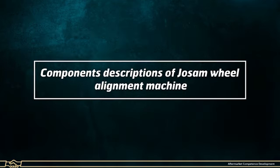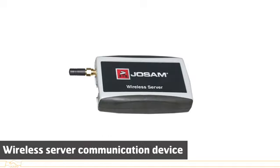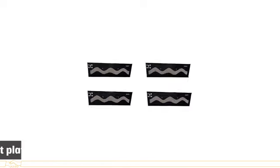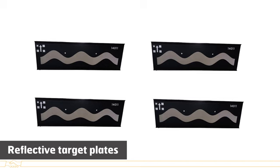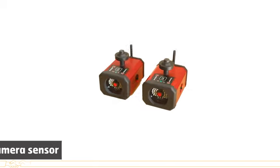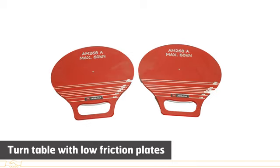Components of the Josum Wheel Alignment Machine include: a Laptop with Josum Home Base 4 software, one Wireless Server Communication Device, two Self-Centering Frame Gauges, four Reflecting Target Plates, two Wheel Adapters, two Camera Sensors, and two Turntables with Low Friction Plates.